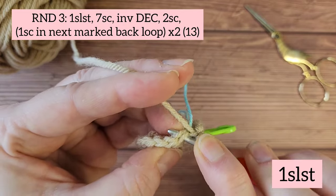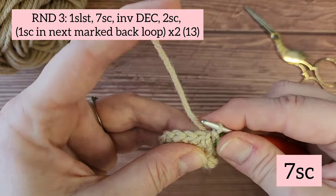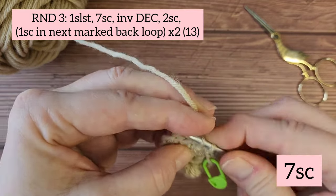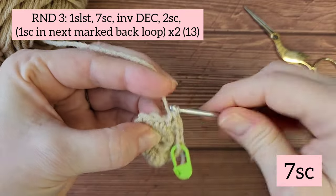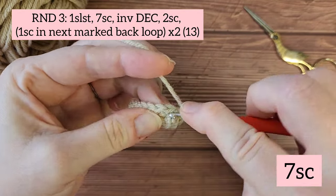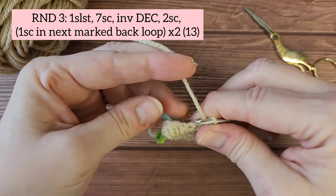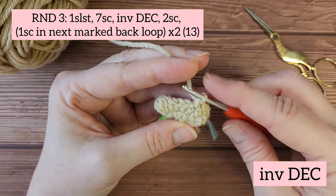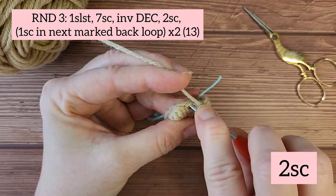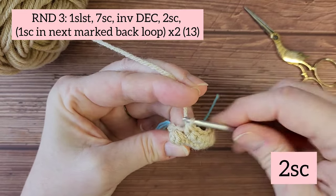Starting round three, we're going to start with one slip stitch. Then we're going to do seven single crochets around the foot — one through seven. Next we have an invisible decrease. Then two more single crochets. You should be in the stitch right on the side of the bobble.